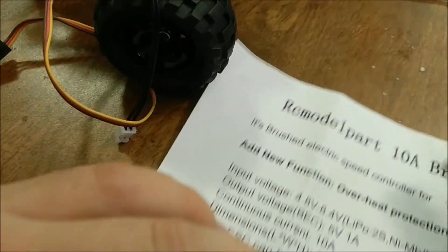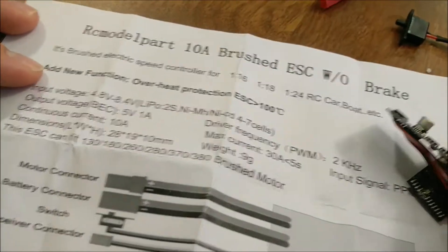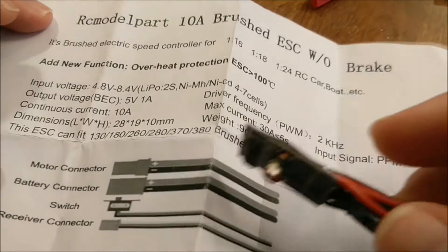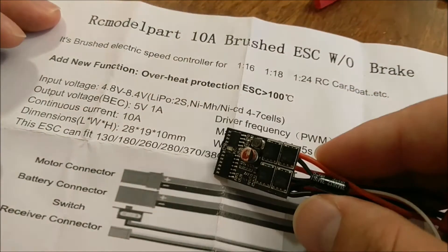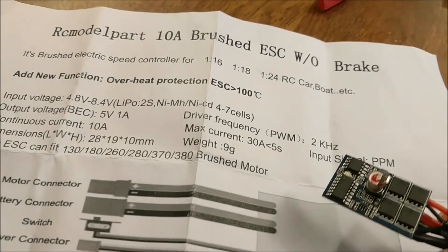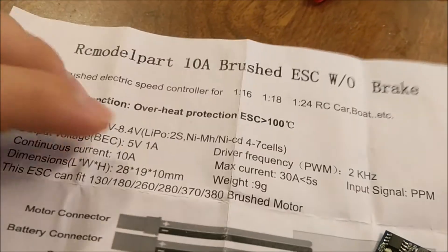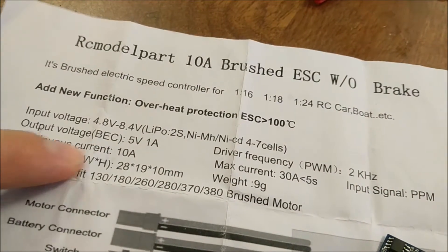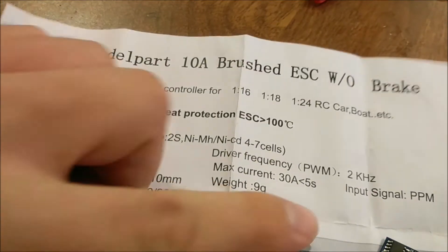I have these 10 amp brushed ESCs - they're pretty much universal, you can get them almost everywhere. I just thought I'd talk about them a bit before I put them in my rock crawler. I got mine without a brake because I don't need that for a rock crawler - it's geared low enough that it'll hold itself. It can take up to a 2S lipo, which is good. It comes with a BEC so I'll use one of the outputs to power my receiver.